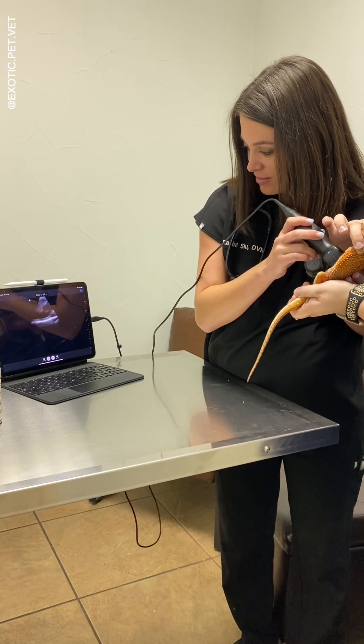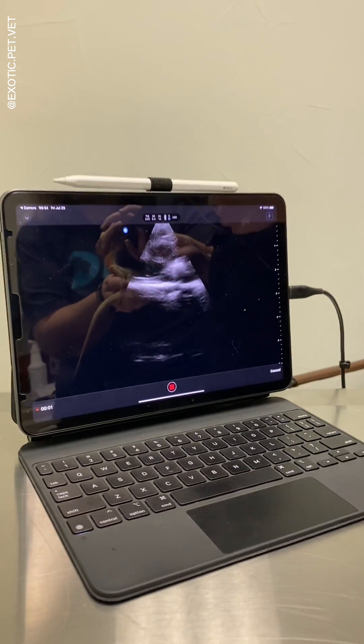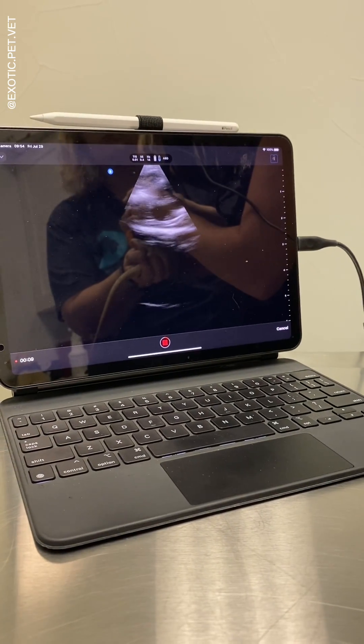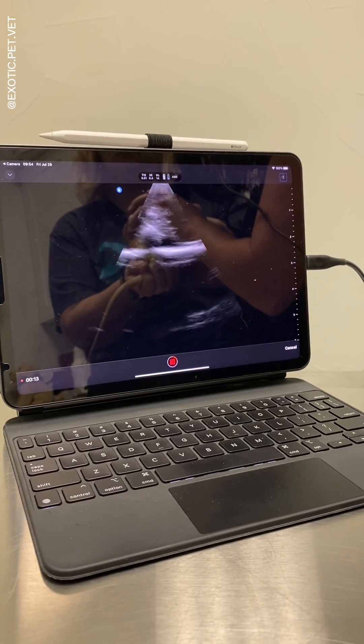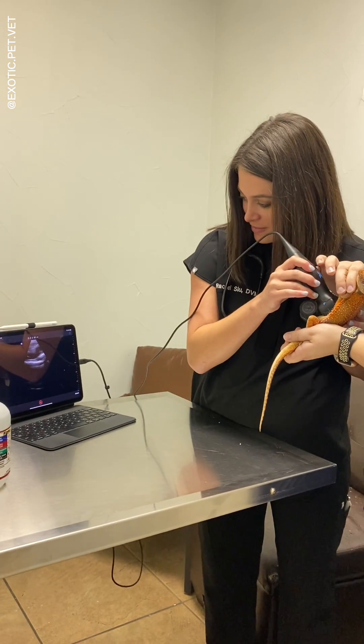However, before diagnosing follicular stasis, it's important to repeat the ultrasound in a few weeks to see if the follicles are getting bigger, smaller, or staying the same. Another reason why I love the Butterfly ultrasound is that you can easily save images to your device so you can reference them again at a later time.